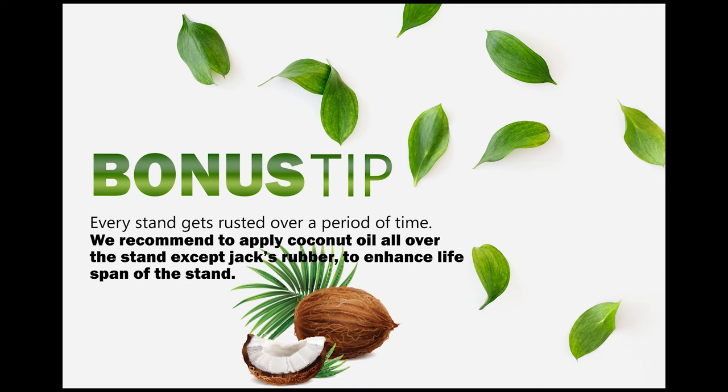Every stand gets rusted, even the stainless steel ones. Thus, we recommend applying coconut oil on the stand surface to enhance its life.